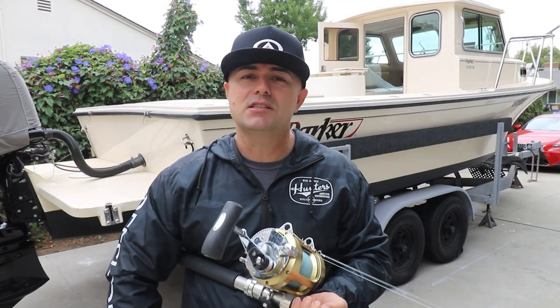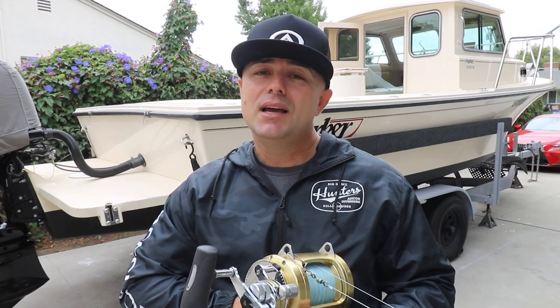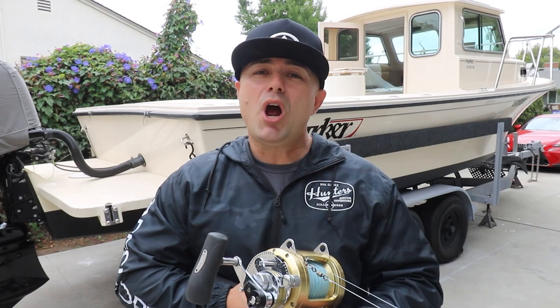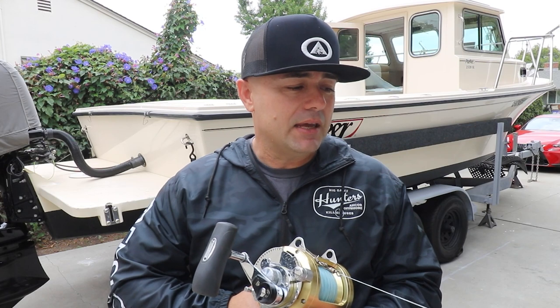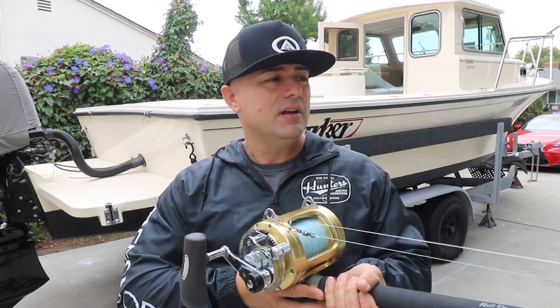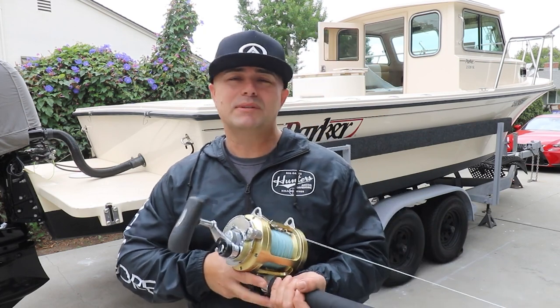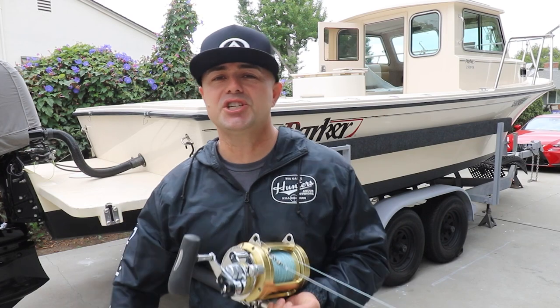With that being said guys, I'm going to wrap it up here. If you have any questions, I do got the hookup at Fishing Syndicate. If you guys want to get a rod, send me a DM, I can make some calls for you guys and I'll get you guys a discount, that's for sure. As far as the Shimano, it's hard to get discounts on those bad boys, but they're worth every penny. We'll be on the water soon. Thanks for watching, Hustle and Fish, let's go.